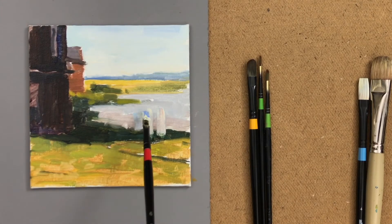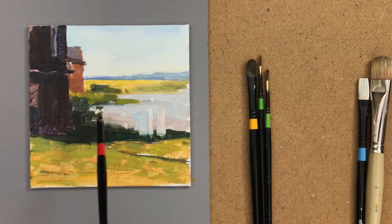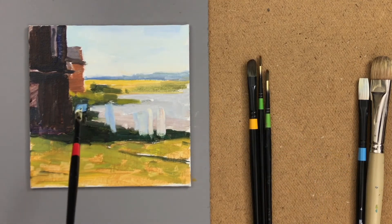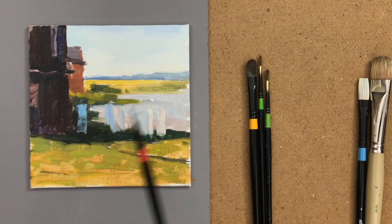The underpainting created first is really helping — it's an augmenting layer for what I'm building now. With a quite light touch, trying not to lift paint from the bottom, I'm applying mixes with plenty of titanium white, which is quite opaque. Now I'm working quite impasto on my laundry line.